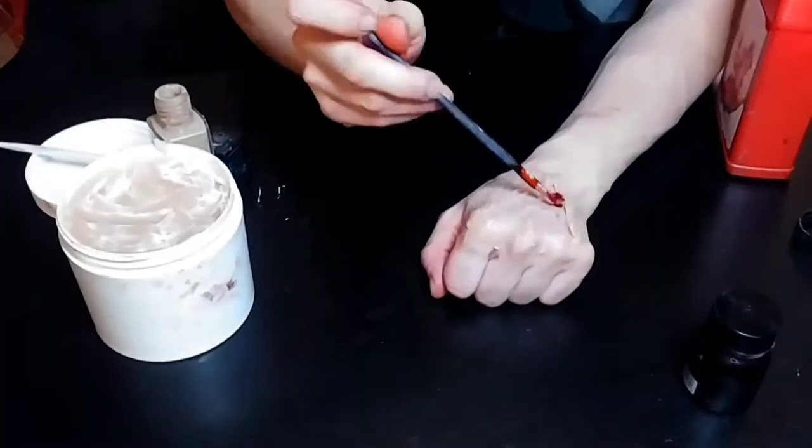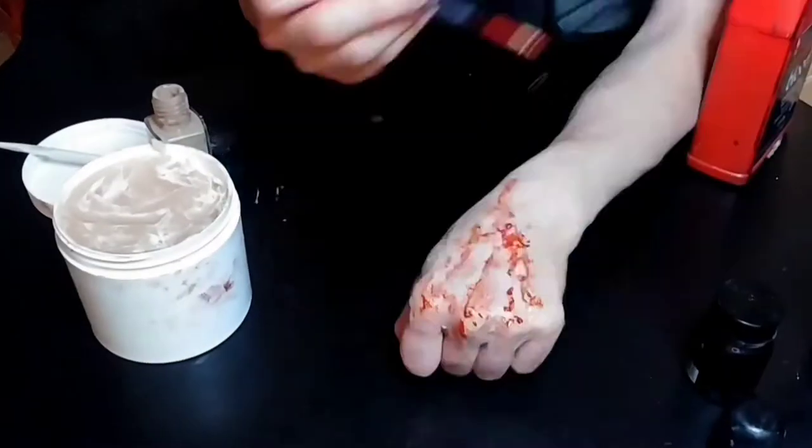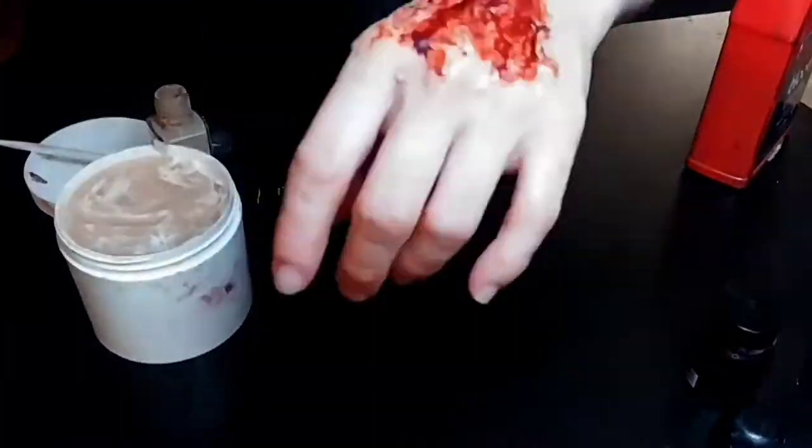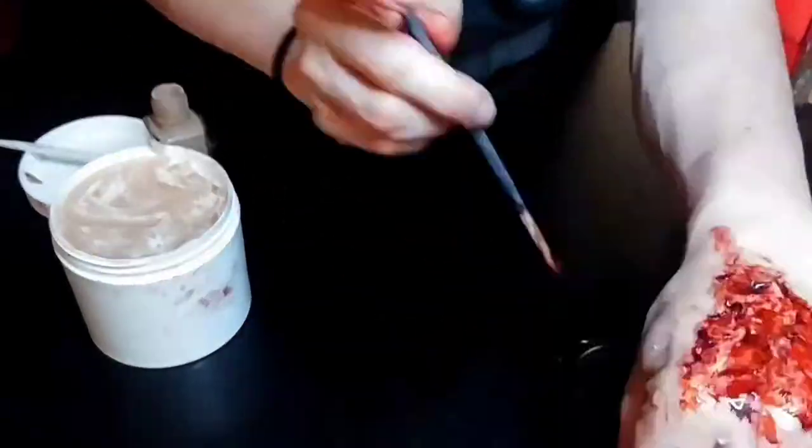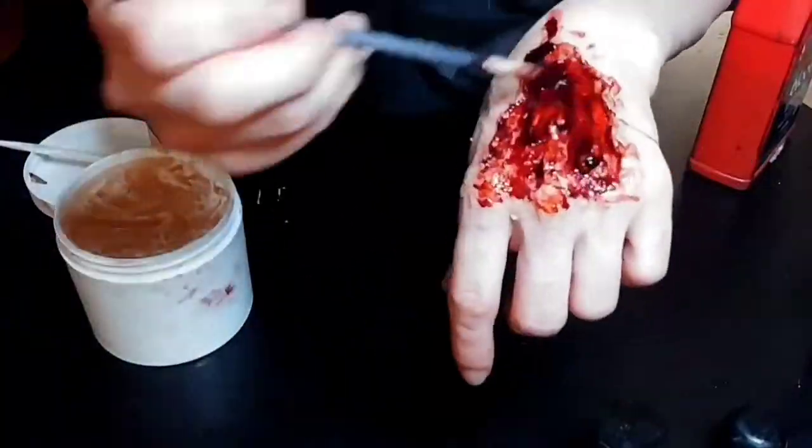I went in with some liquid foundation just so the scar wax matches my skin tone, and went in with some fake blood. You can use grease paints or alcohol activated paints to make the wound look more real. I did not have any on me at the time but this worked just fine.